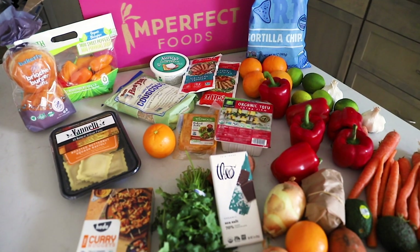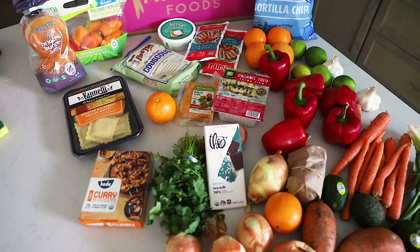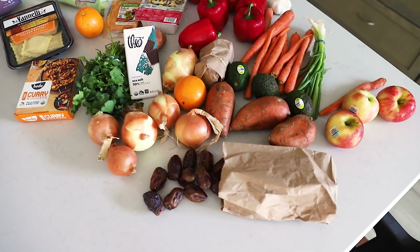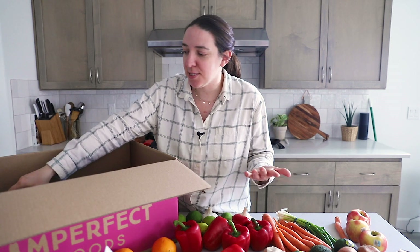That's it for all of the produce and more perishable items. And then I bought quite a few other things — some chips and some tofu that I'm going to show you, that I would have never guessed they would have on their website, but they did. Quite a few of them were either items I was excited to try because I've never tried them, or things I buy all the time at a great price. A couple of them were like random add-ons at the last minute.